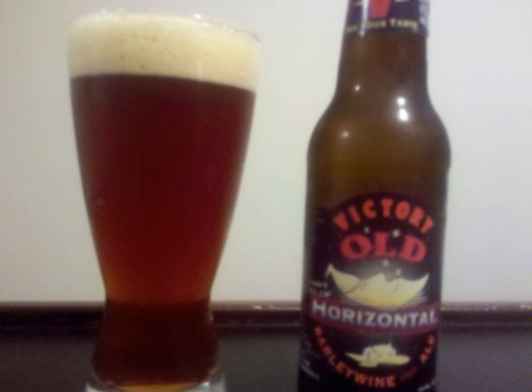Nose is very rich and malty in a thick syrupy way, but also there's quite a lot of hop as well.